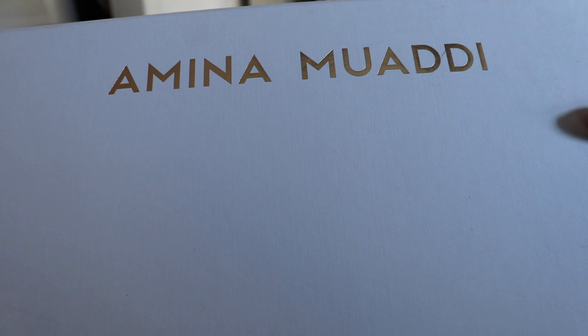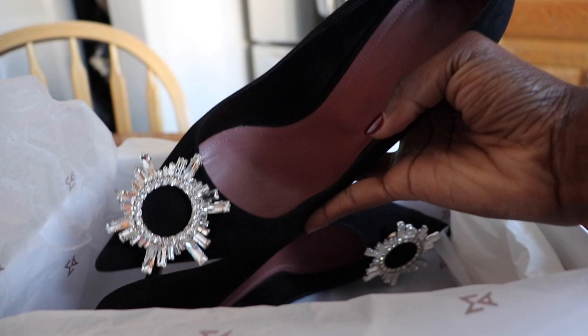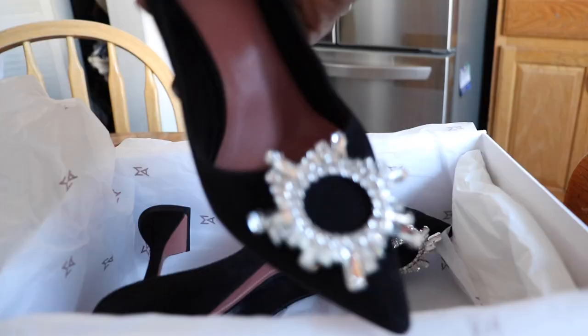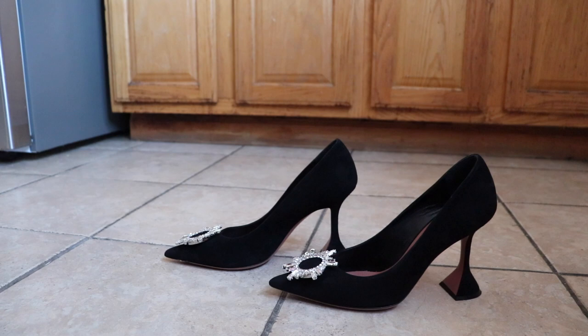I'm going to be putting my Amina Muaddi heels inside of a freezer — I've done this twice already before. I know this is a luxury shoe, but it's going to be worth it. When I got them, they were just extremely narrow. They did not run true to size even though I checked on YouTube and a lot of people said they were true to size. I'm going to show you how I solved that problem.